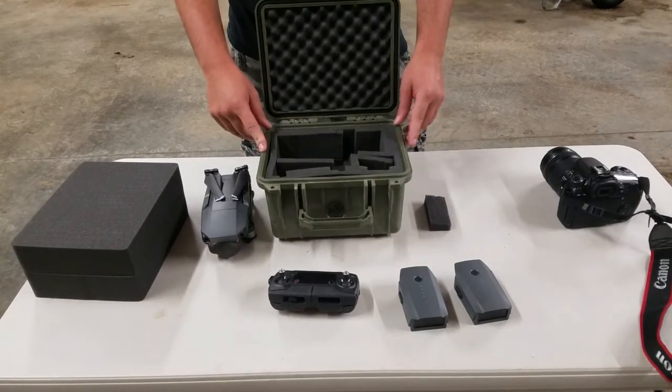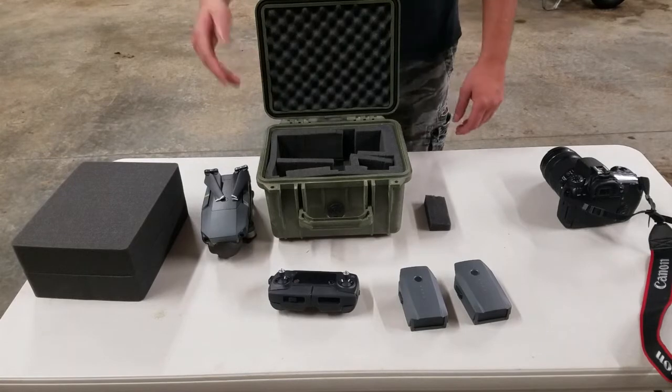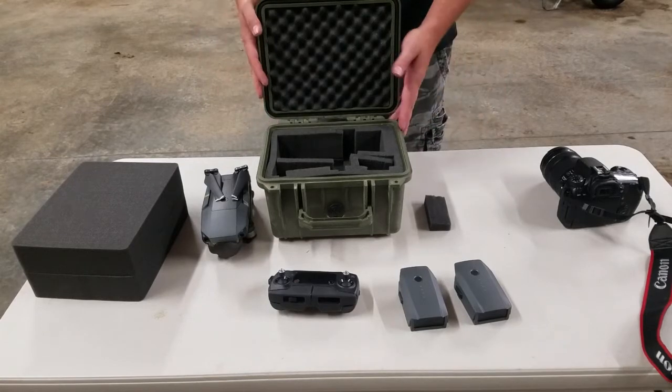The case is waterproof. I like to take mine kayaking — just throw it on the kayak and you don't have to worry about flipping over. The case will float.